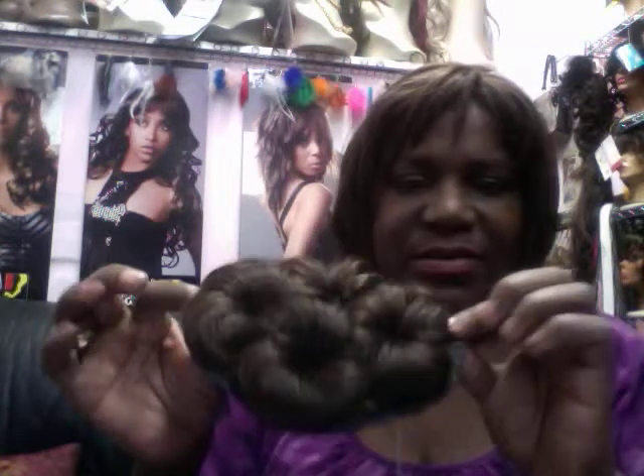I also have this one — this is a cute little one for somebody that has curls. This can also be worn as a ponytail, so it has the ability to be pulled up into a little bun, which I think is so cute. It just kind of looks like little pin curls — you could wear it like this, or you can curl it up into a bun.